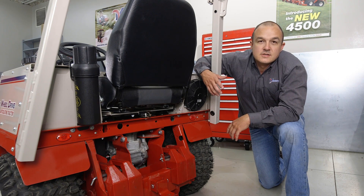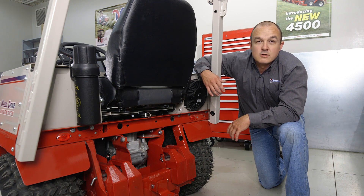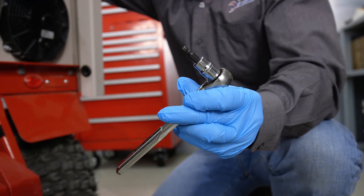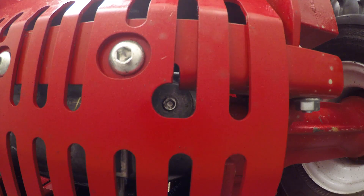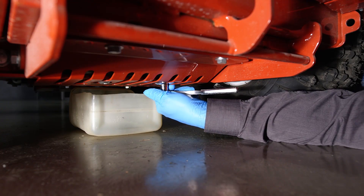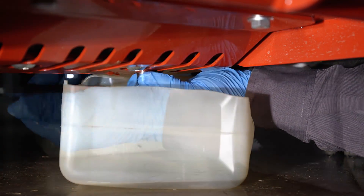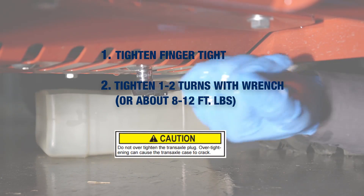The rear transaxle is not part of the hydraulic system of the tractor. It is, however, filled with hydraulic fluid for lubrication purposes, and this hydraulic fluid does need to be changed at the same service intervals as the hydraulic system. To do this we will need our ratchet and our 3/16th Allen socket. The drain plug for the rear transaxle is located on the bottom right hand side of the transaxle. You can access it through the hole that is cut out in the bottom of the skid plate. Once you have drained all the hydraulic oil from the rear transaxle, go ahead and reinstall the drain plug and tighten it down.